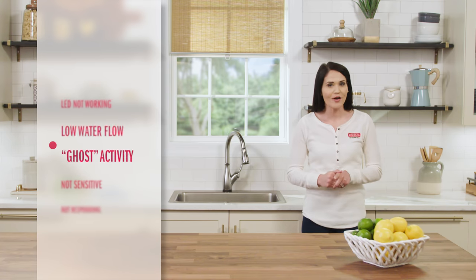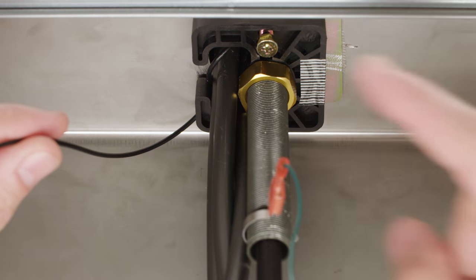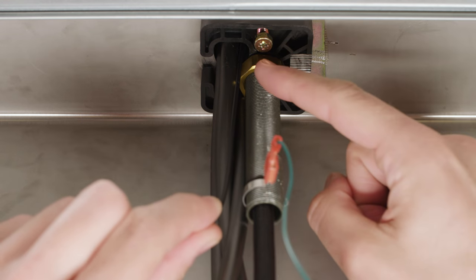Pinched wires can also cause ghost activity, where the faucet turns on and off by itself — so check those wires, because that could be alarming. You may also want to check that the shank isn't touching your sink.